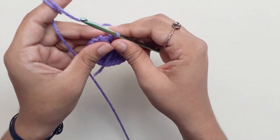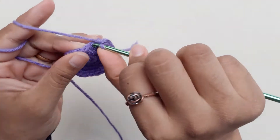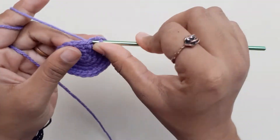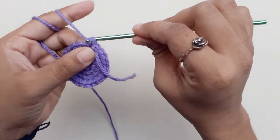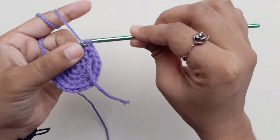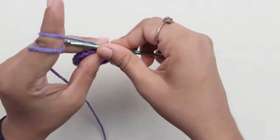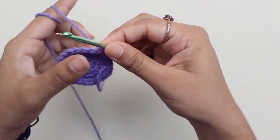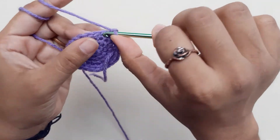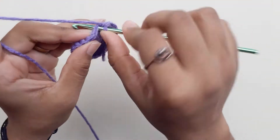Next row, place your marker again. This row you will do an increase in the 4th chain, and an increase into the same. Repeat this for the entire circle — you should have a total of 30 single crochets.